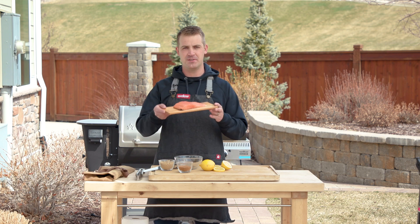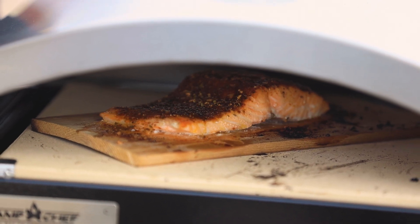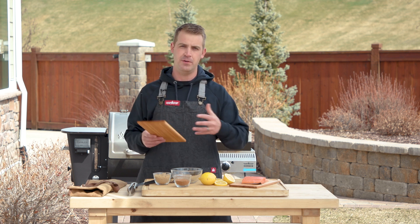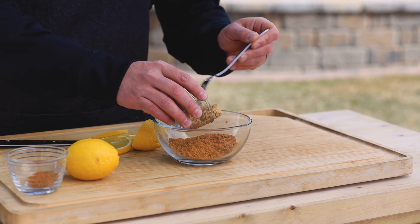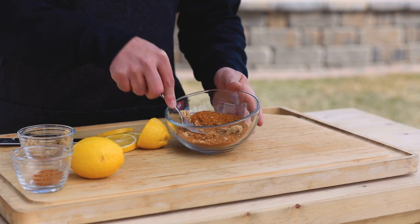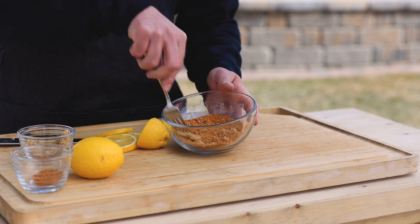The first recipe is cedar baked salmon. When cooking with a cedar plank, make sure you soak it in water for at least an hour prior to cooking — that will really help infuse the food with cedar flavor. We're going to season the fish with Jamaican jerk seasoning, sweetened with some brown sugar: about four parts Jamaican seasoning to one part brown sugar, roughly 25%.